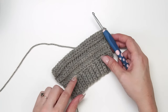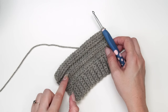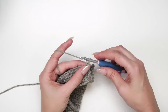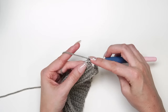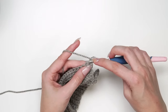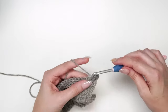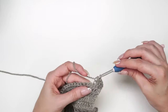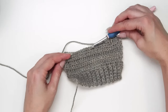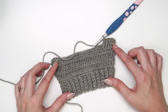To recap: we did row one, row two was increasing, and then every fourth row is another increase row. On the fourth row since the last increase, I do another increase row — two half double crochets in the first stitch, half double crochet in the third loop all the way to the last stitch, then two half double crochets in the last stitch again. You can already see the cutest little sleeve started.